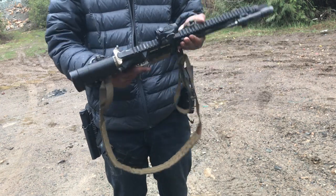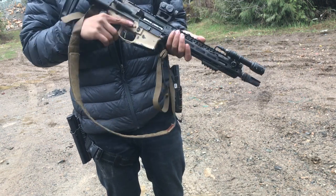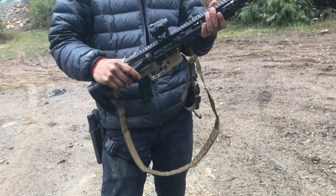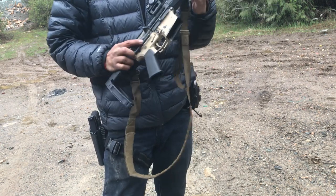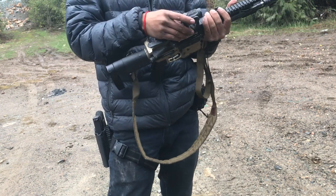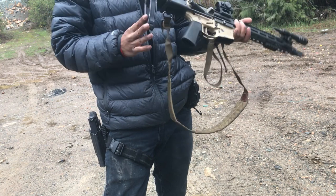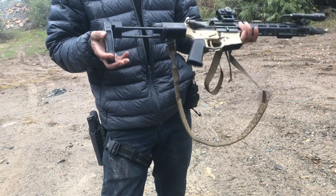This is my Aero Precision build — Aero lower, Aero upper, 11.5 inch Spikes FN barrel, Geissele gas block, BCM handguard, Holosun with an aftermarket mount, and a Safety Harbor Firearms arm brace adapter with a Gearhead Works tailhook. Pretty cool, pretty neat.